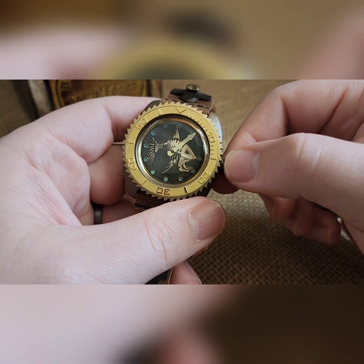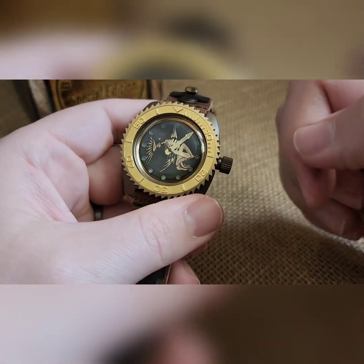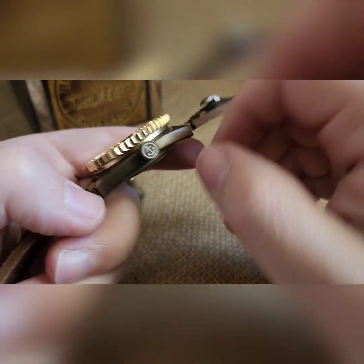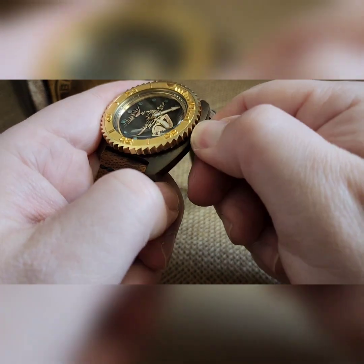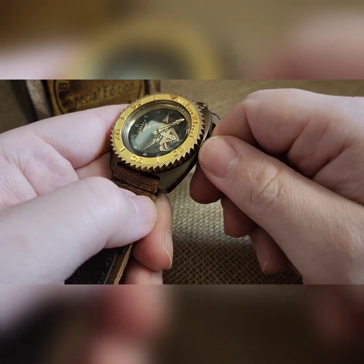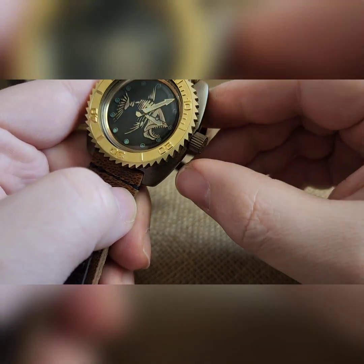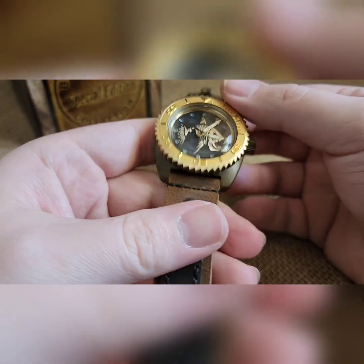Back the crown off the threads until you hear it and feel it clicking — you're off the threads. At that point you can wind. Turning it towards you doesn't do anything, but it's a lot easier to keep your finger spacing and just go back and forth. If you do this for four or five seconds before you put it on, even if you're not very active, that mixes with the rotor movement. It's got a rotor in there — you can't see it with the solid milled case back.